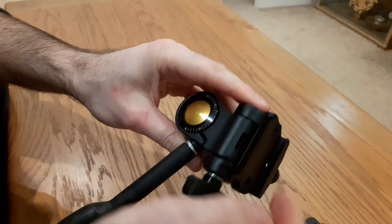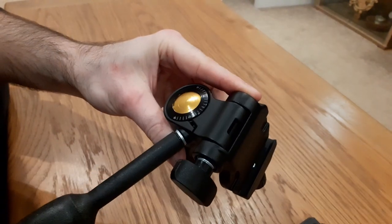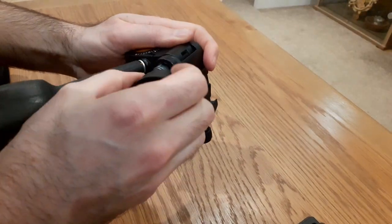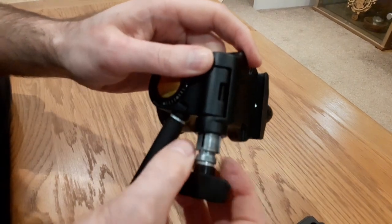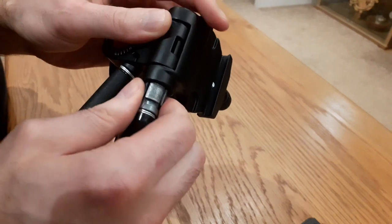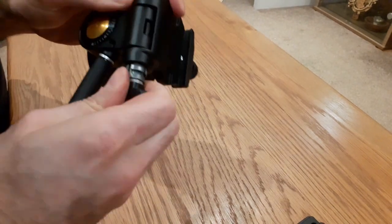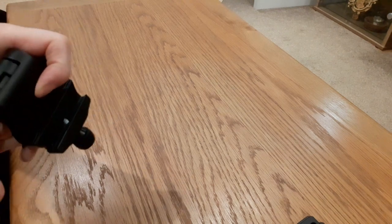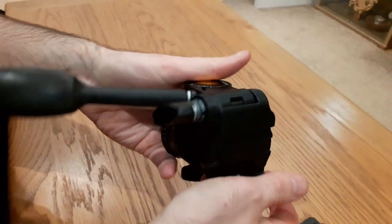So far my only complaints are these bits. I'm going to see if I can get this out and try to get it to fit a little better. It came out that far but doesn't seem to want to come out any further. I got it back in, but it doesn't really seem much better.